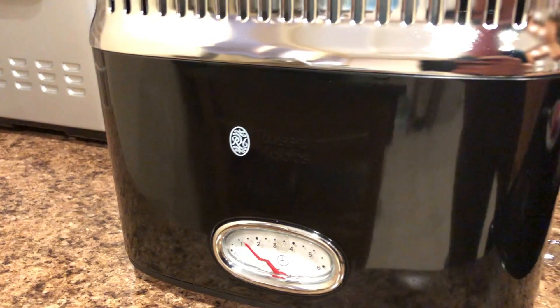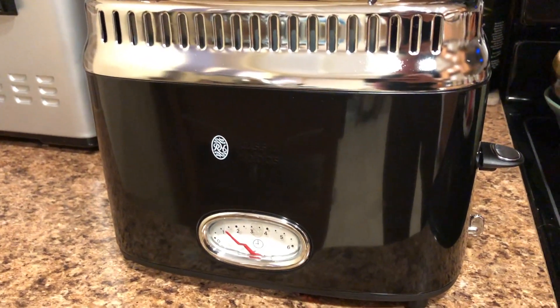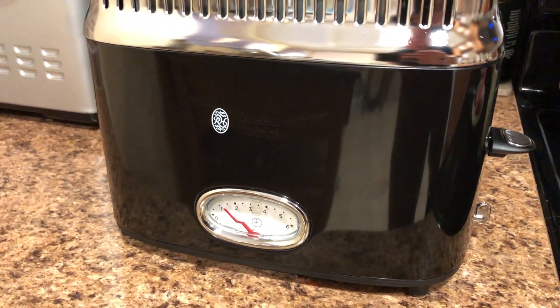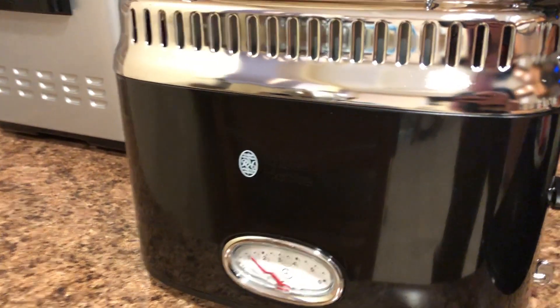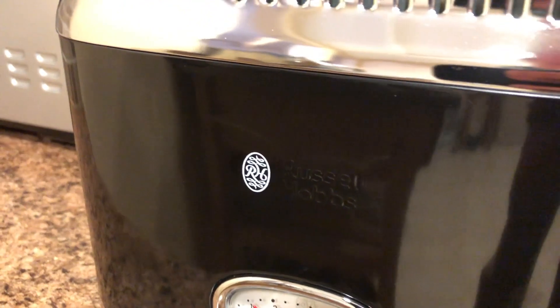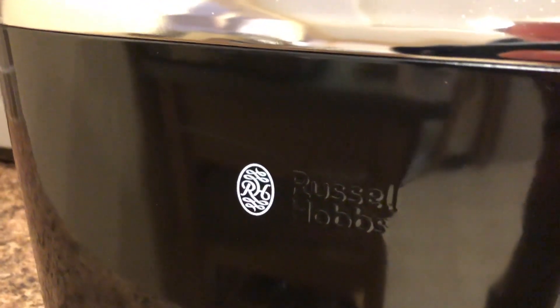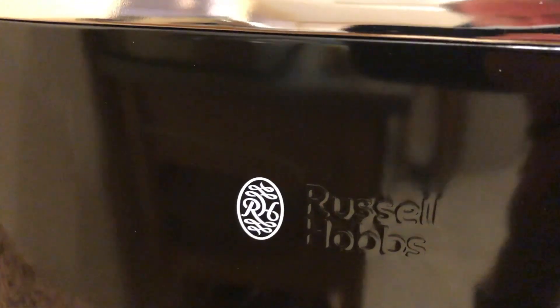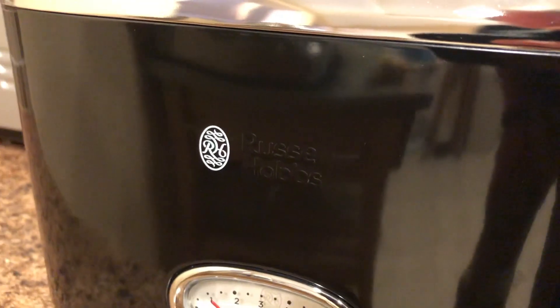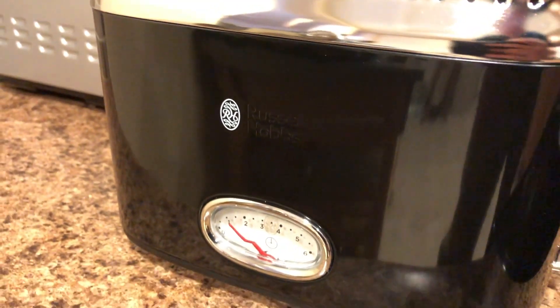When you glance at the front — if we can think of this as the front of the toaster — it looks like the logo is off-center, and that can be kind of distracting if you're compulsive about such things. But as you zoom in here, you can see the Russell Hobbs logo imprinted in the metal. It's just not very easy to see.